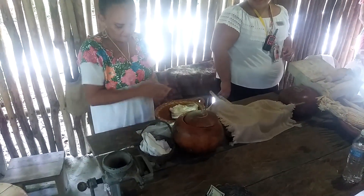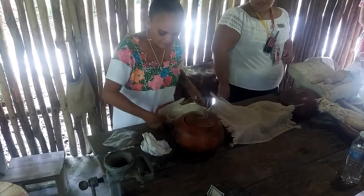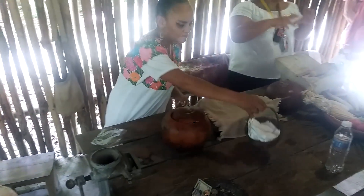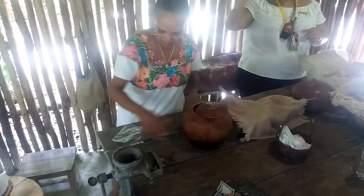Do you see, guys? Once we have our perfect tortilla, my friends, you will put it right there in the comal and we will need to cook both sides.